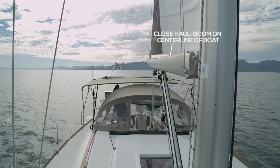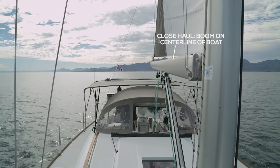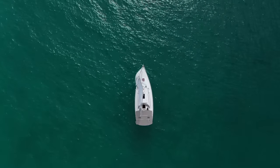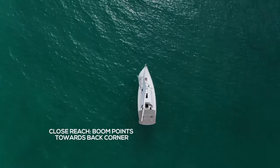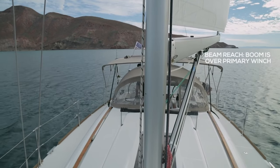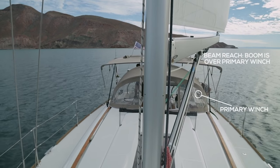Let's look at mainsail trim now. Just like with Genoa trim, on charter boats there may not be any telltales on your main, so let's talk about where your boom should be for each point of sail. On a close haul, your boom should be right down the center line of the boat. On a close reach, your boom should be pointing towards the back corners of the boat. On a beam reach, your boom should be right over the primary winch.